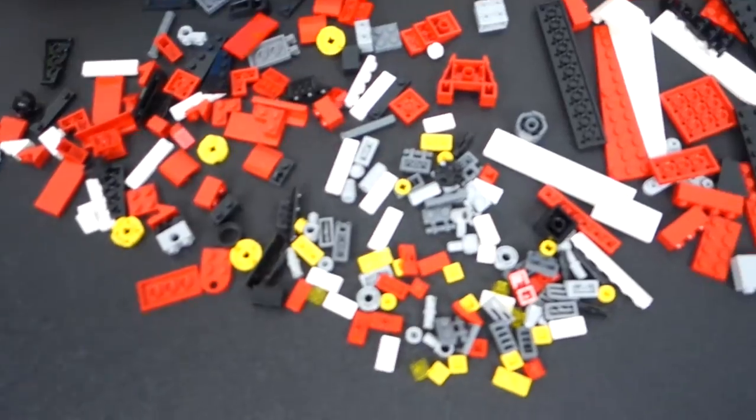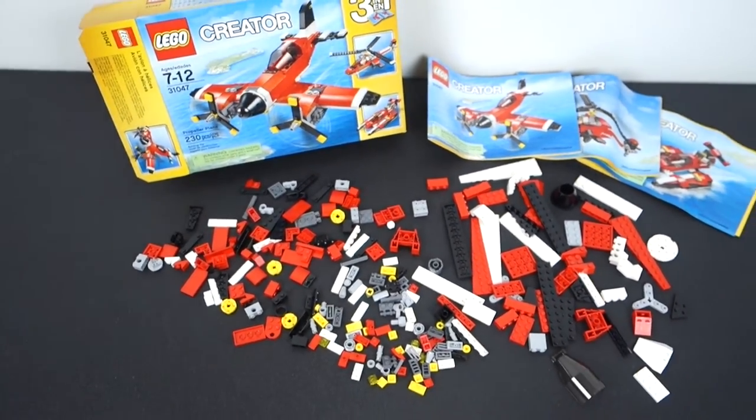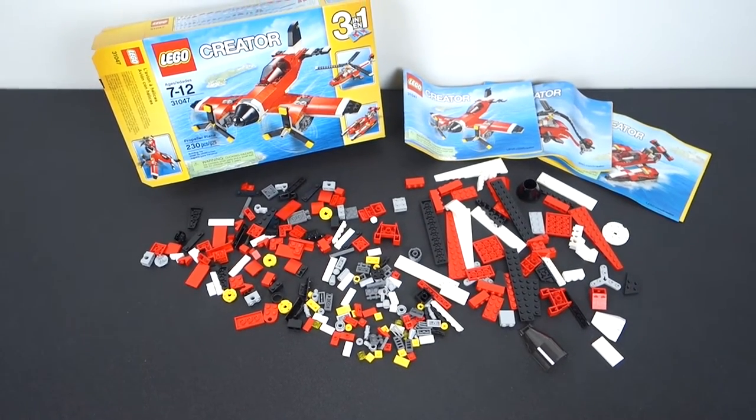Just to wrap this up, here is everything that came out of the box — all 230 pieces and all three manuals. No decals or anything like that, but I think this is gonna be a really fun creator set to put together and I'm really looking forward to it.